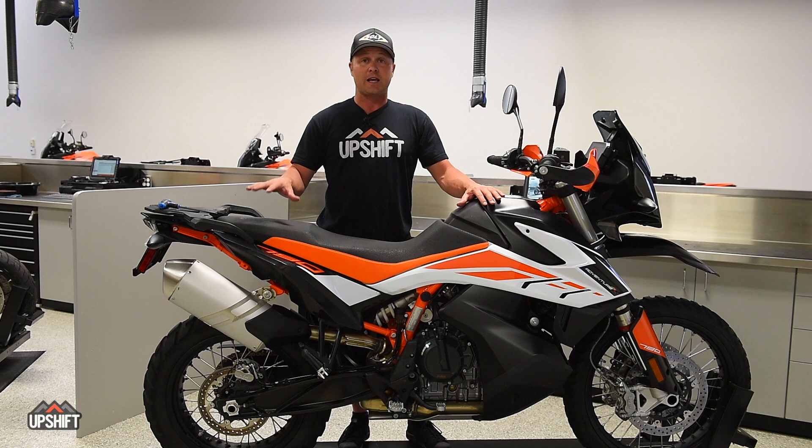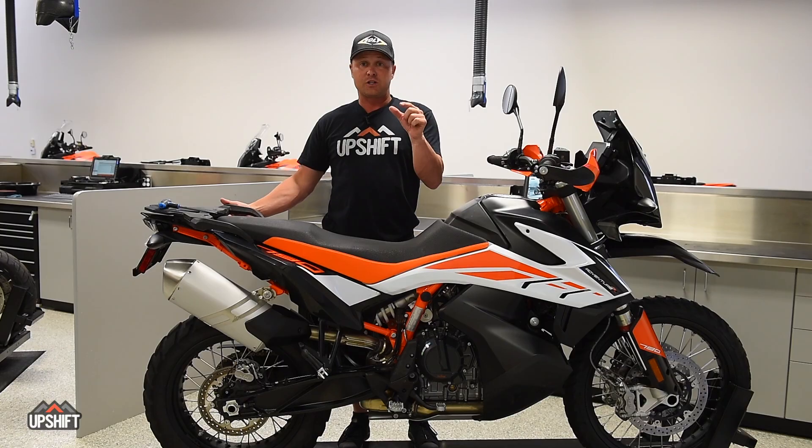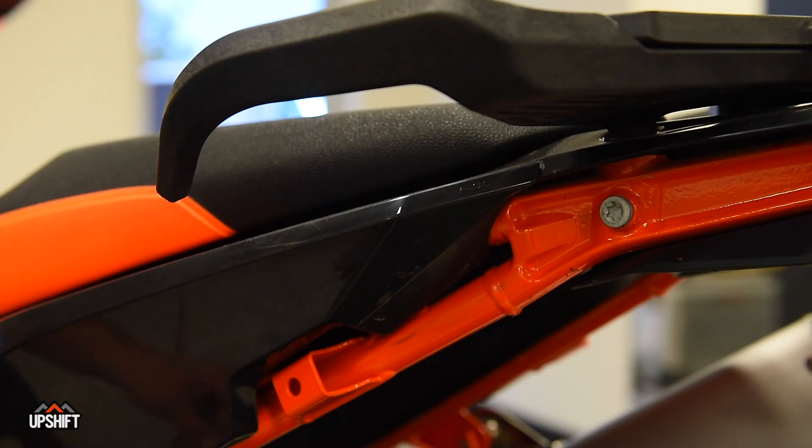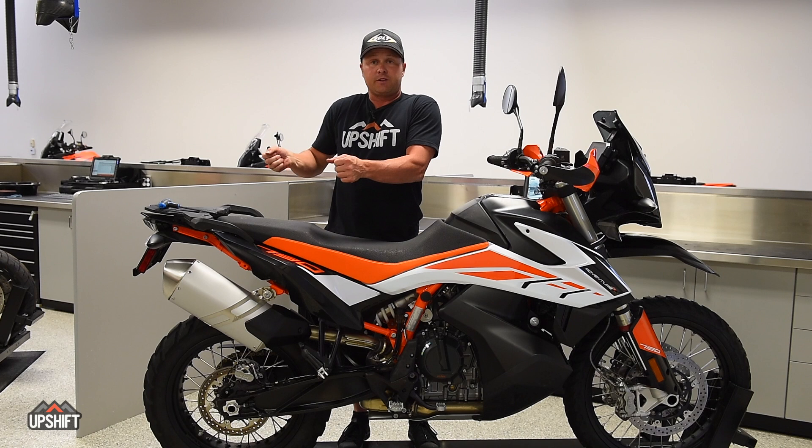It's really important that you get an accurate sag number. Somebody who weighs 150 pounds is going to have a much different sag number than someone who's 210 or 250 pounds. The way you're going to adjust that — if you look on the back of your bike on the left-hand side there's a little hash line that says sag right on it. From that point straight down to the axle, take a tape measure and you want to be between 85 and 90 millimeters of sag when you're sitting on the bike.